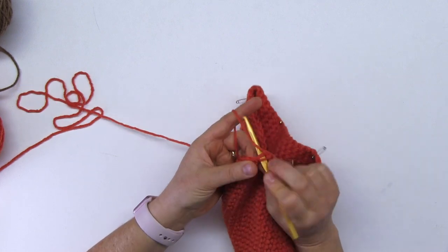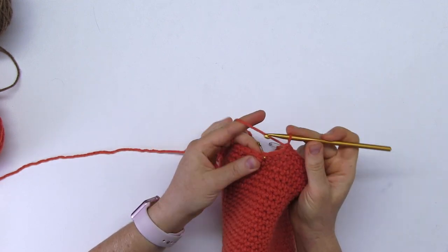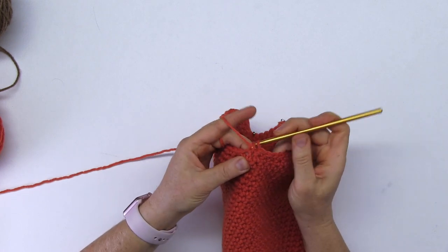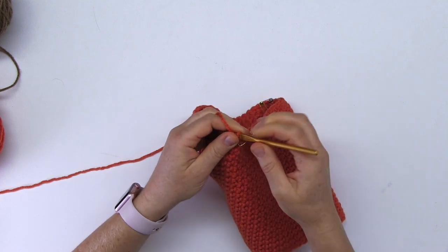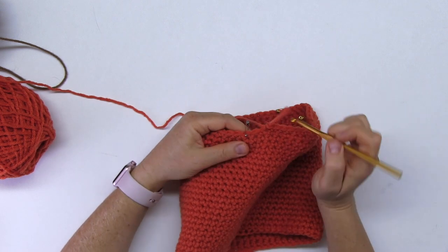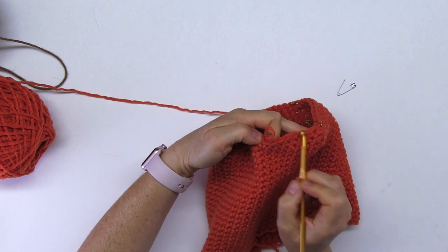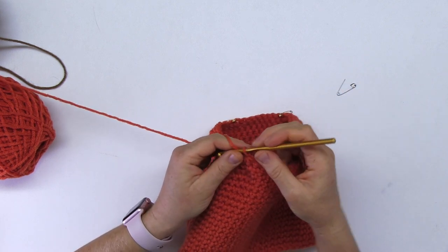So I'm going to speed this up and meet you at the end of this round. This is the end of my second decreasing round — I met the silver pin. I do the decrease right here. These were still eight single crochets. I do the decrease and pin it.